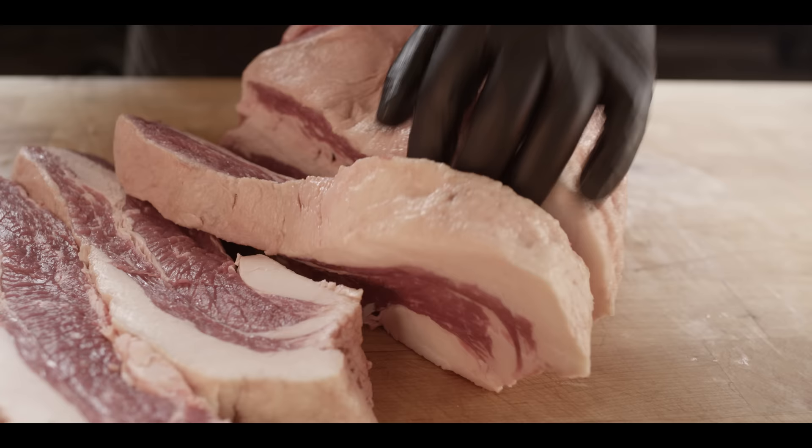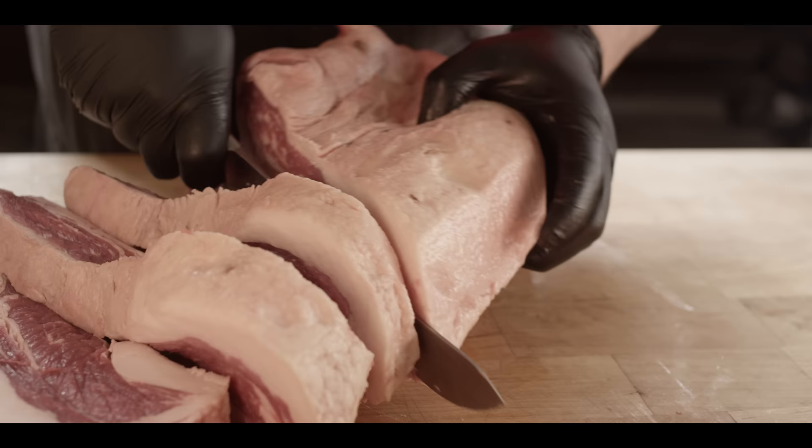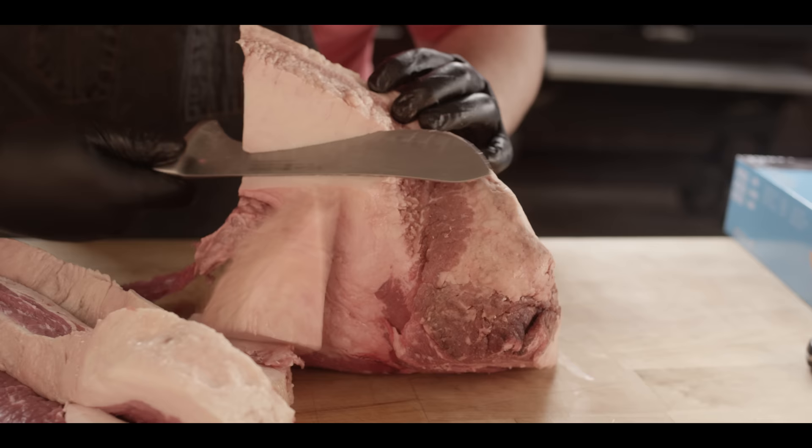You can see we've gotten down to where we've got the flat as well as the point. The point, of course, has a lot more fat in it; the flat is a little bit more lean, and that's why you want to do this all at once so you can get it all incorporated. This will have a pretty high fat ratio, so if you want to, you can go ahead and take out some of the really big, hard pieces — you'll probably lose a very small percentage of the weight, but some of that stuff is probably just more fat than you really need.